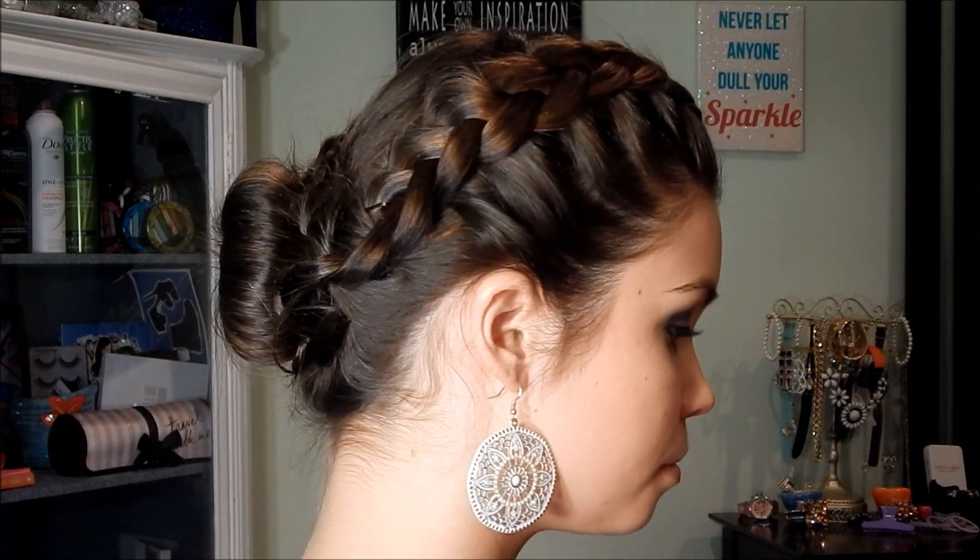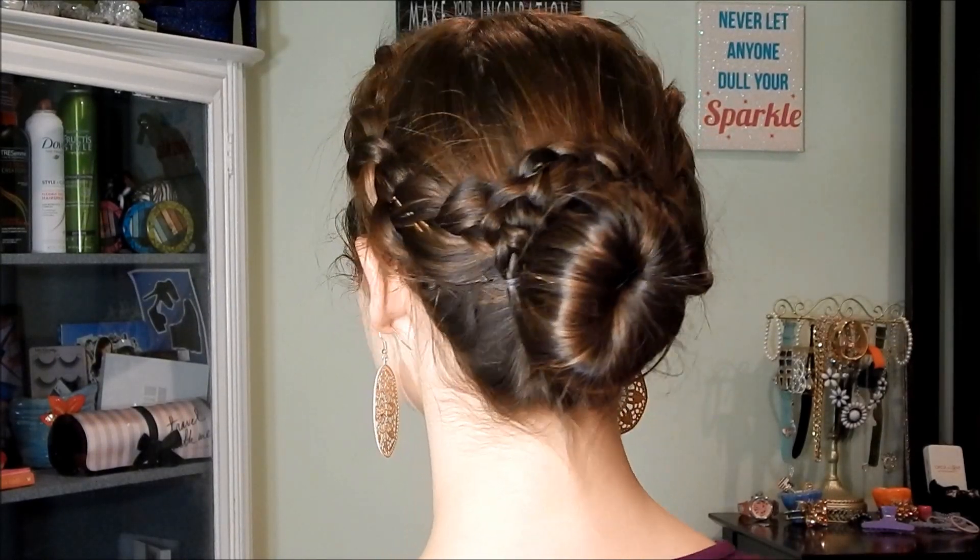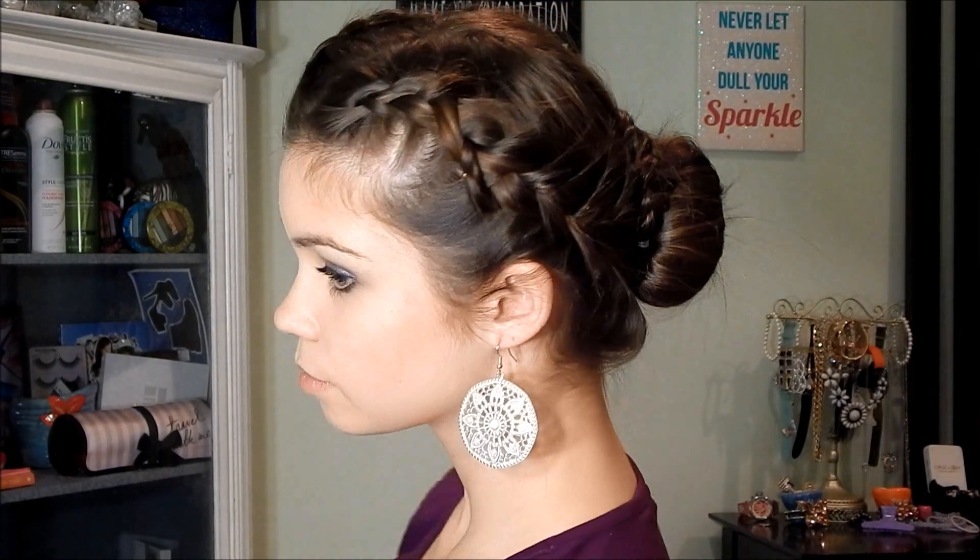Once you're finished bobby pinning everything in place, this is what the hair is going to look like. I also added some earrings since my hair is back and out of the way — I just wanted the earrings to frame my face a little bit better, so if you want, you can do that too.